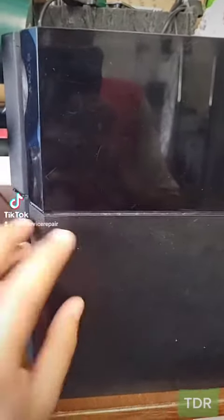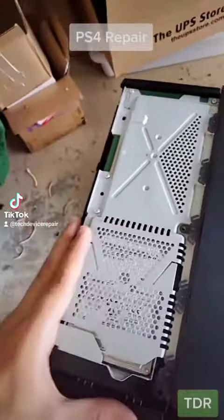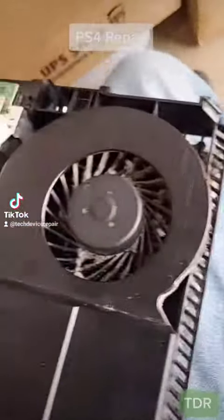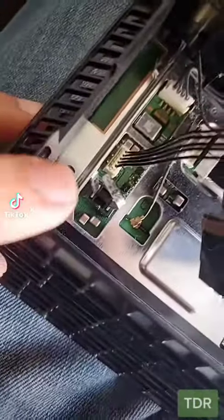And look at that, it dies in an instant. Let's take it apart — this one was taken apart before, and by this point every PlayStation 4 has been taken apart. Usually dust levels like this lead to APU problems. Oh my lord, that's why it doesn't power on.